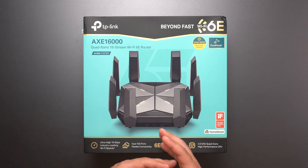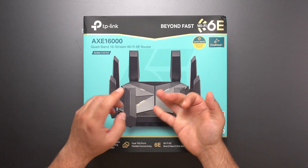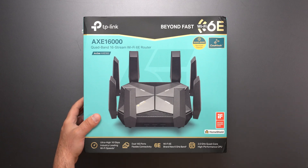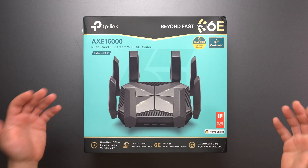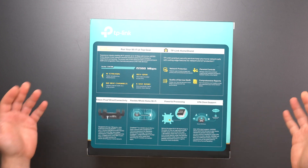This is a quad-band system, which you don't see too often. So four bands: we have the 2.4, we have two 5GHz bands, and we have the 6GHz band. It is one mesh, so you can get specific TP-Link extenders to extend the network. It has dual 10GB ports, which again you don't see too often. So this thing is pretty much definitely on the high end of routers.